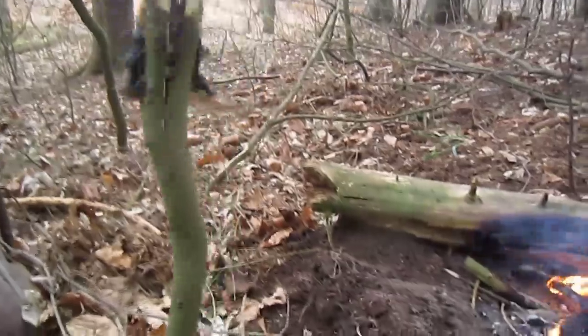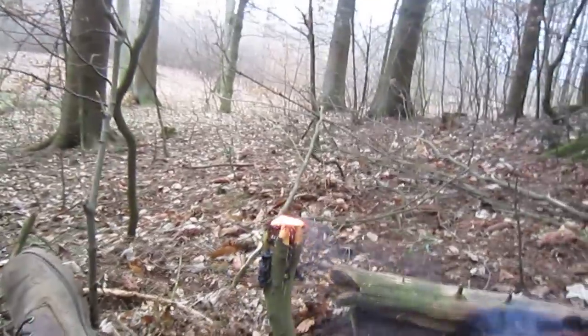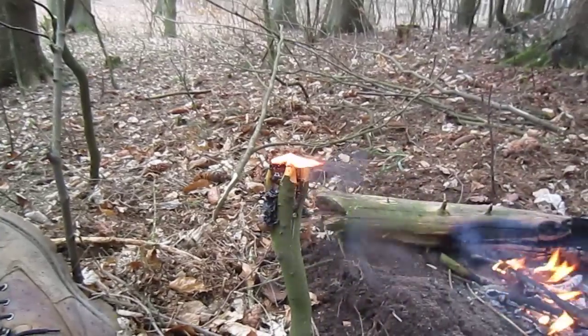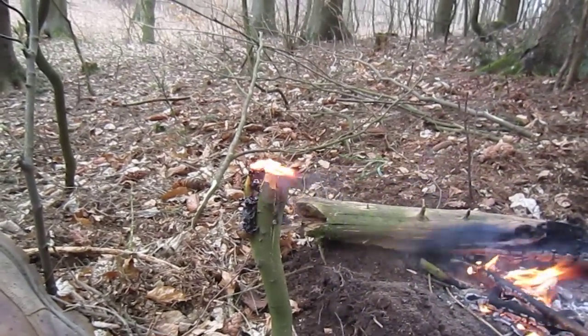Let's see if I can... it's jamming in the ground. There we go. It's jamming in the ground. That burns, but it doesn't catch.